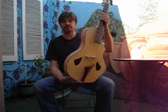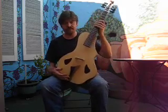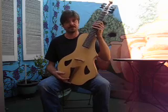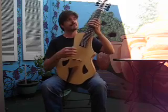I'll be down there in Florida on the 11th, 12th and 13th of April at the Newport Guitar Festival. And this will be one of the instruments exhibited there.